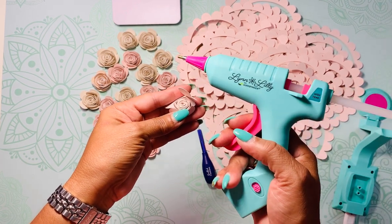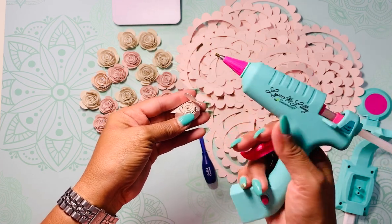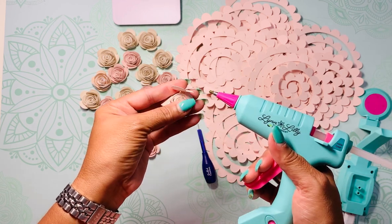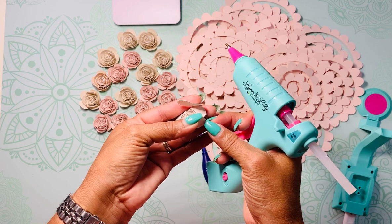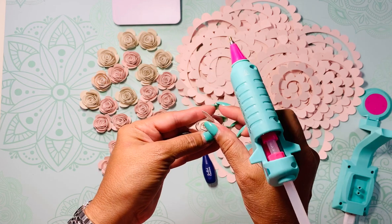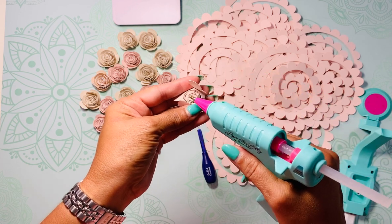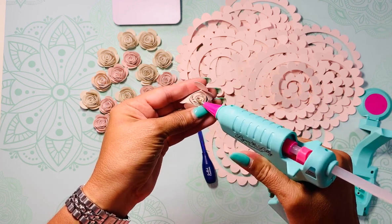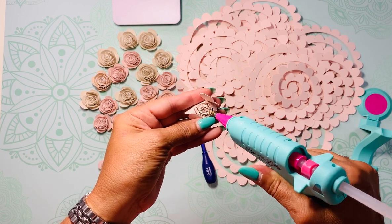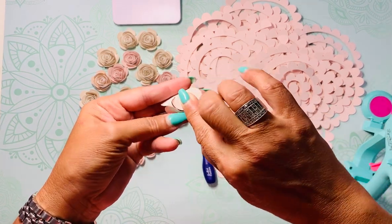I'm going to use my hot glue gun, which I love — it's the Lynn Lilly and I highly recommend it. These colors are super cute and make you want to craft every day. I suggest you get one — I waited a couple of weeks to get my hands on it because it's always sold out. I followed Craft Box Girls on Instagram to find out when it became available and grabbed one quickly. I like it because it has a precision tip, so the glue goes exactly where I want it. It's from Surebonder — my favorite.